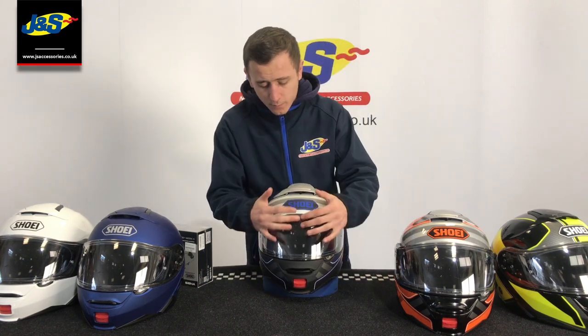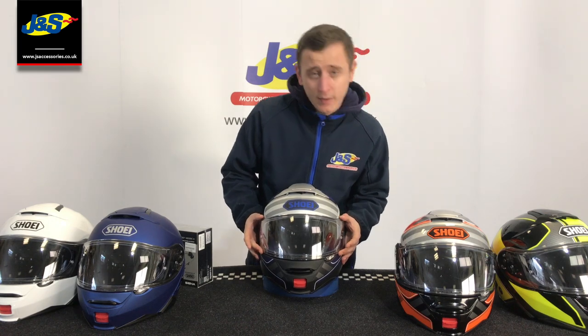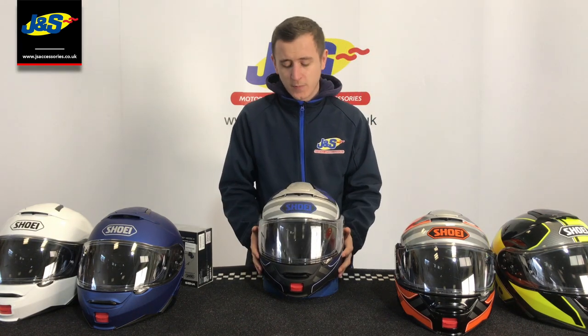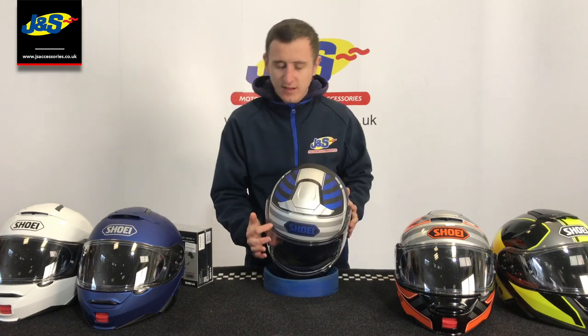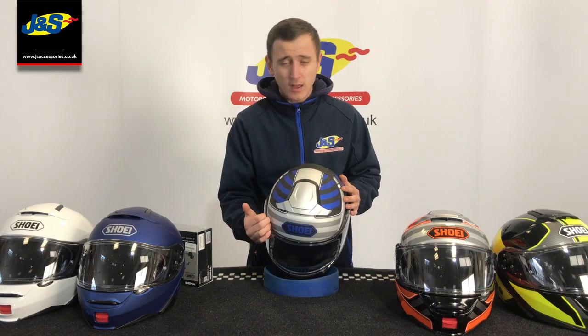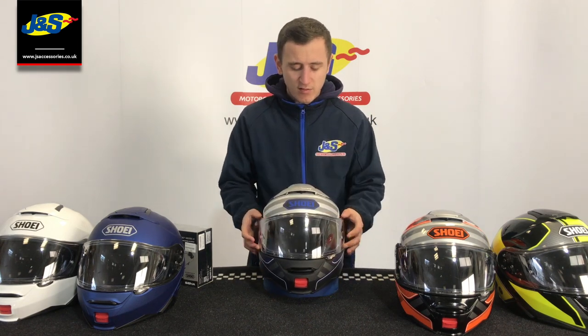On to the key features. As you can see, nice wide aperture visor for that touring style with the pinlock insert in there. A key feature on this is how the visor is now sat over the rubber sill, where it wasn't on the Neotec 1. That just helps to keep air and water leakage out. Provided you keep your seals siliconed up, you won't have that problem anyway.